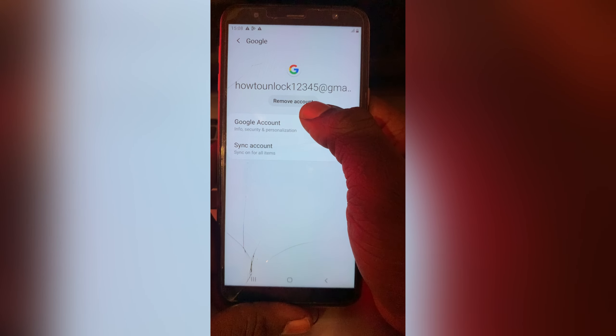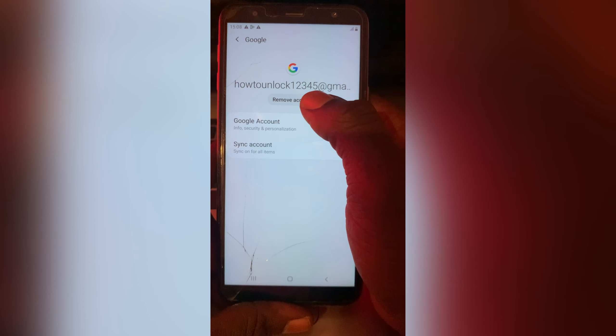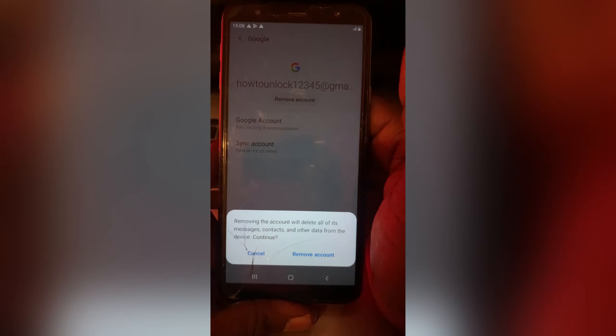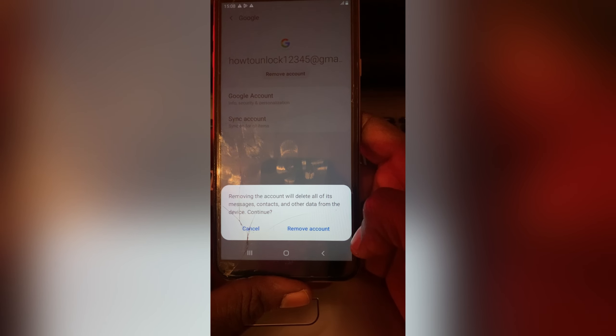If you want to remove the account, tap here. It will then say: 'Removing the account will delete all of its messages, contacts, and other data from this device.' Then tap Continue.